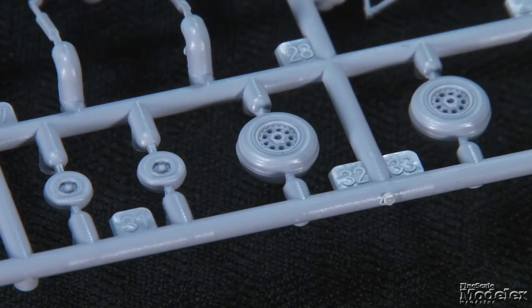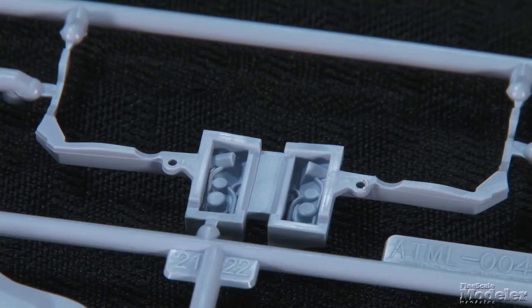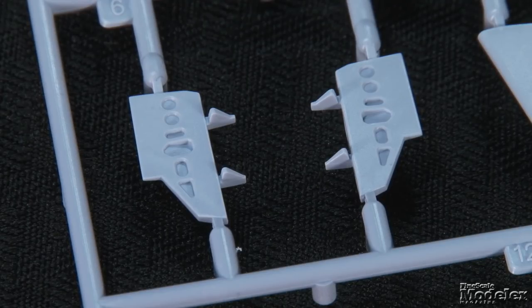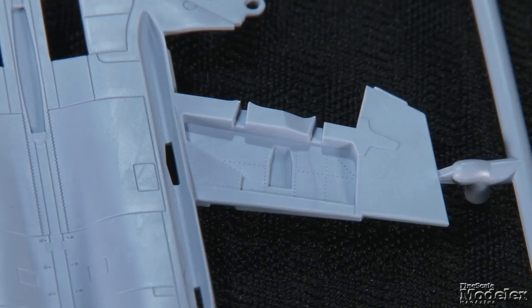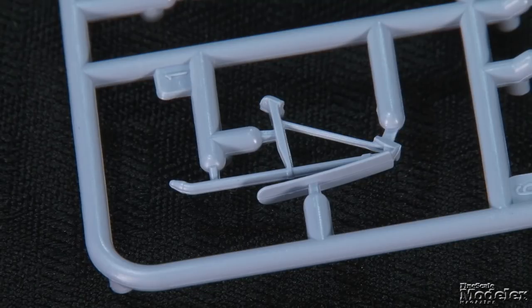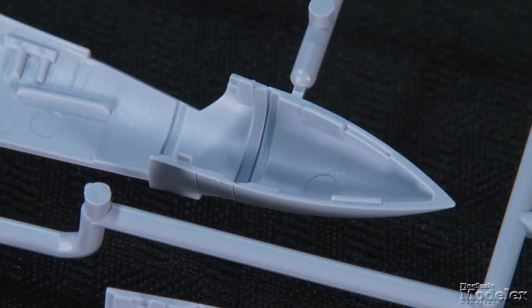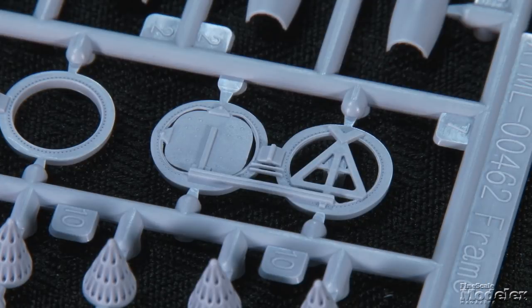The wheels show decent hub and tread detail and are slightly bulged. Other build options include having the bleed doors on the belly open or closed, with an insert providing detail inside those doors. You can also choose to show the speed brakes open or closed with detail in those wells, pose the auxiliary intakes on the rear fuselage open or closed, extend the refueling probe and the arrestor hook. Cut marks inside the nose allow for the radome to fold against the airframe, as when the aircraft was stored in the carrier hangar.